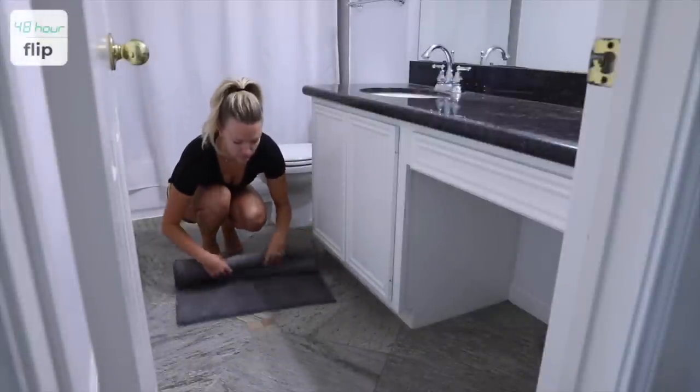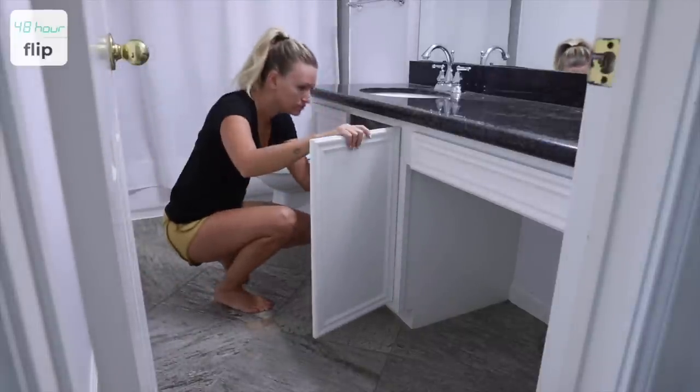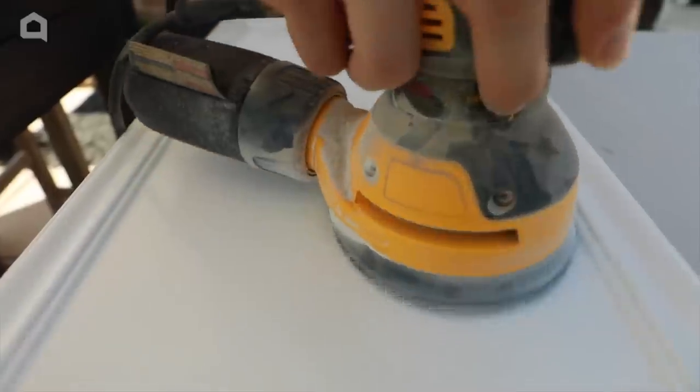I cleared out the room, which was pretty easy since it was practically empty, and started removing the cabinet doors. While Alex gave the cabinets a light sand, I prepped them for paint with some TSP.